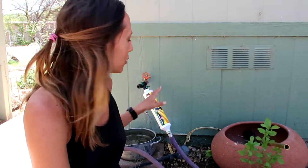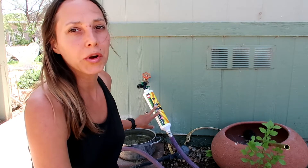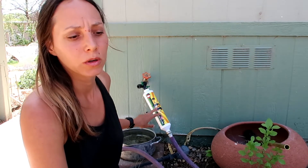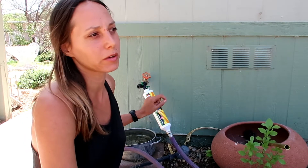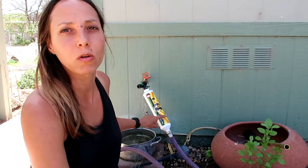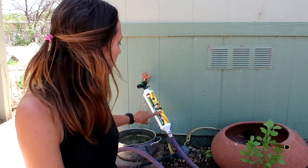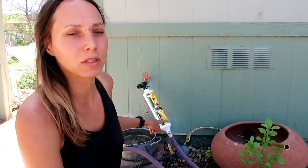This filter is made for filtering out chlorine and chloramines, which some people have in their water rather than straight chlorine. I'm pretty sure here in Rimrock we just have regular chlorine. Chloramines are a little bit harder to take out, but this does it both — 97% supposedly.